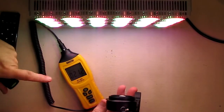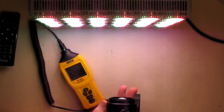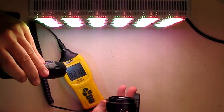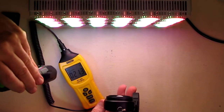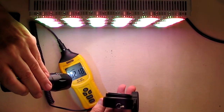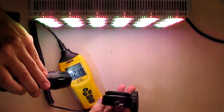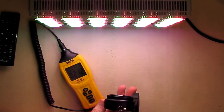I have a lux meter and I'm 9 inches away on the white light setting. This is reading in thousands — it's showing 21,700 lux. That's really bright. I can't measure lumens directly, but that gives you an idea of how bright this is — 21,000 lux at nine inches away.